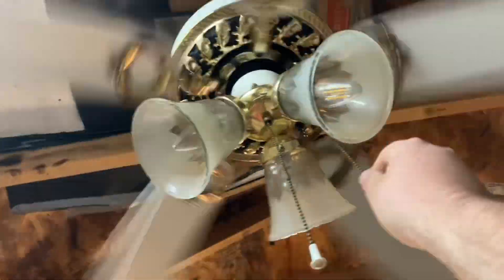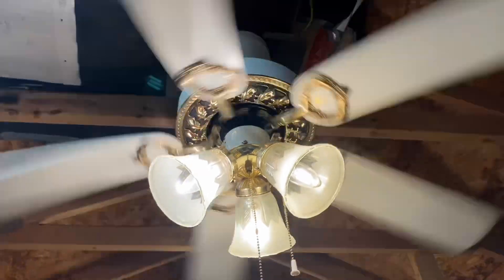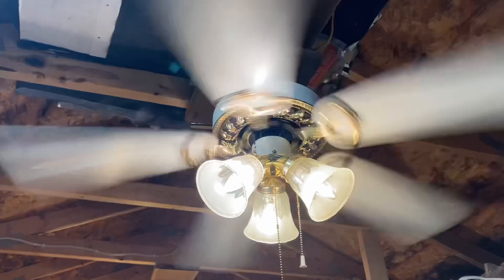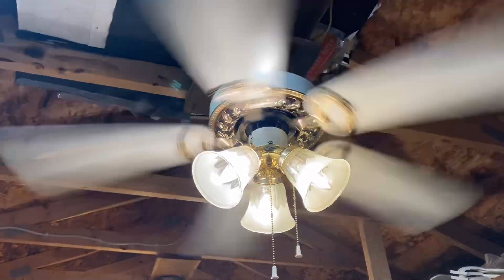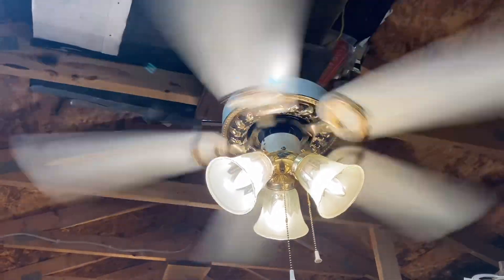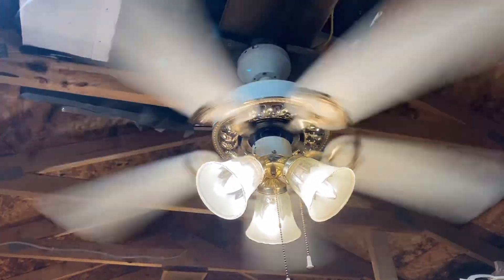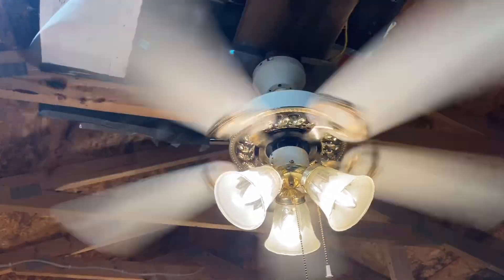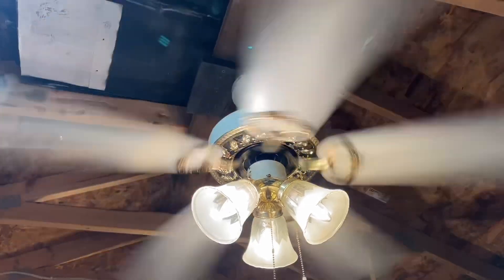Anyway, here's high speed. The funny thing is one of my neighbors back at my old house had one of these in their bedroom, and in another house they had this same fan in the living room. It wasn't white and brass like this one though - I think it was polished brass, not white and brass like what I have here.